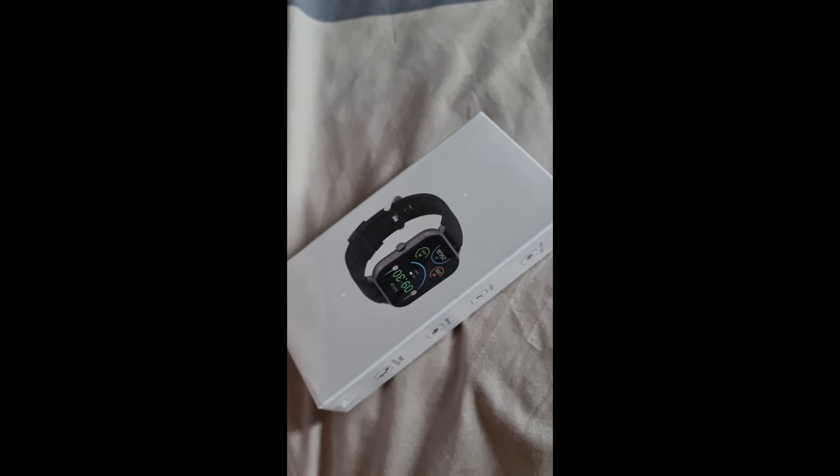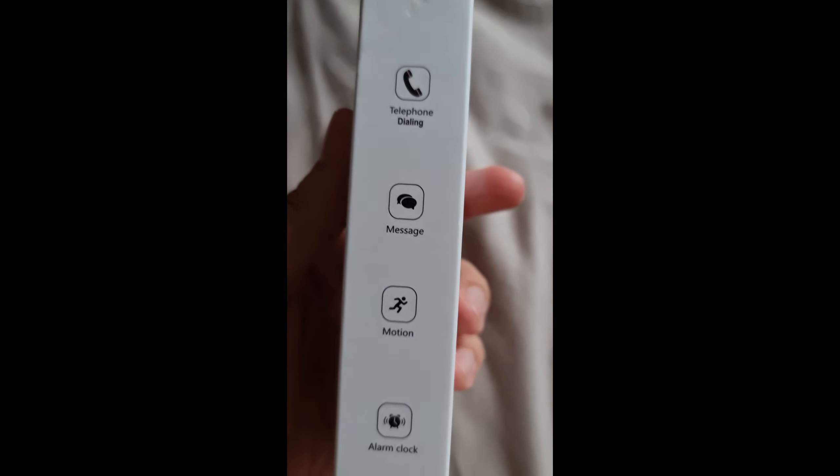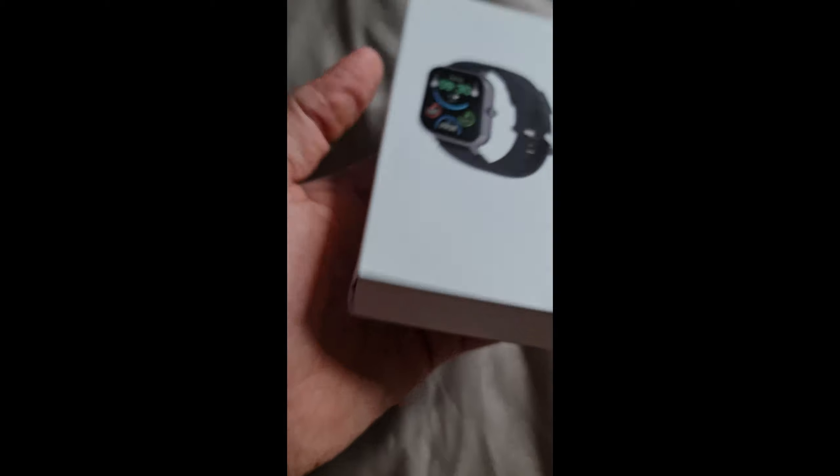Time to get a bit more updated. I got myself this — let's see what we have inside. Very nice and sleek box. It features telephone dialing, messages, motion and alarm clock.